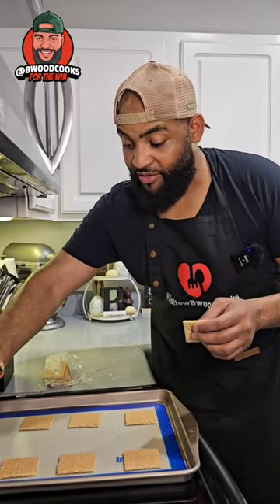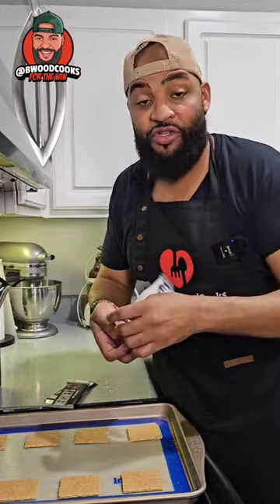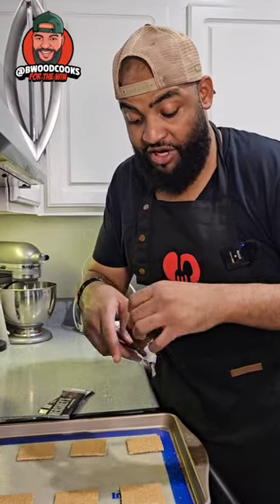Let's get it. We have some graham crackers. We're going to split them in half and put them on our cookie sheet. Then we're going to take this Hershey bar, split it in half, and put them on top.